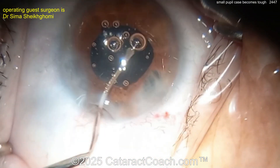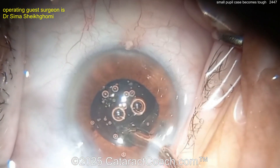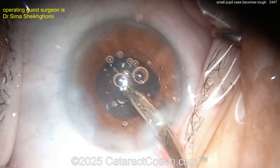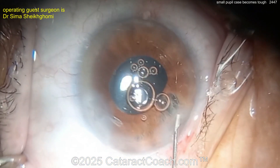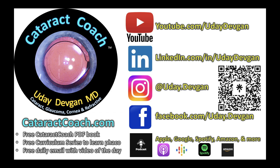Finish up this case and call it a day. Don't touch the iris — if you need to, you can always come back in a couple months and do a suture to close that iris defect. The patient is going to be happy. Beautiful case — thank you for sharing it. Remember to check out the Cataract Coach podcast, the top podcast in all of ophthalmology.